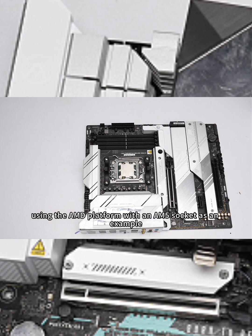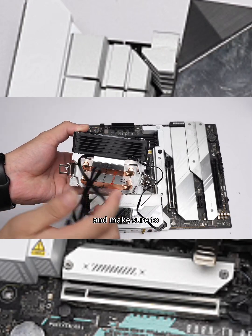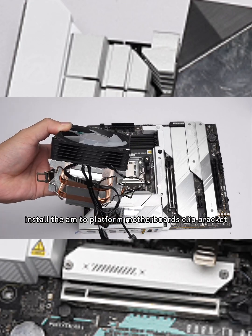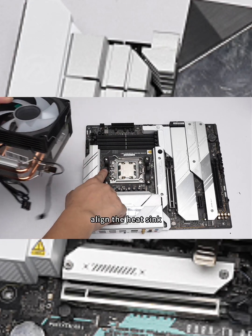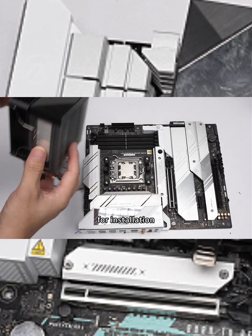Using the AM2 Platform with an AM5 socket as an example, first take out the heatsink and make sure to remove the protective sticker from the bottom. Install the AM2 Platform motherboard's clip bracket. Align the heatsink mounting holes with the clips on both sides of the motherboard for installation.